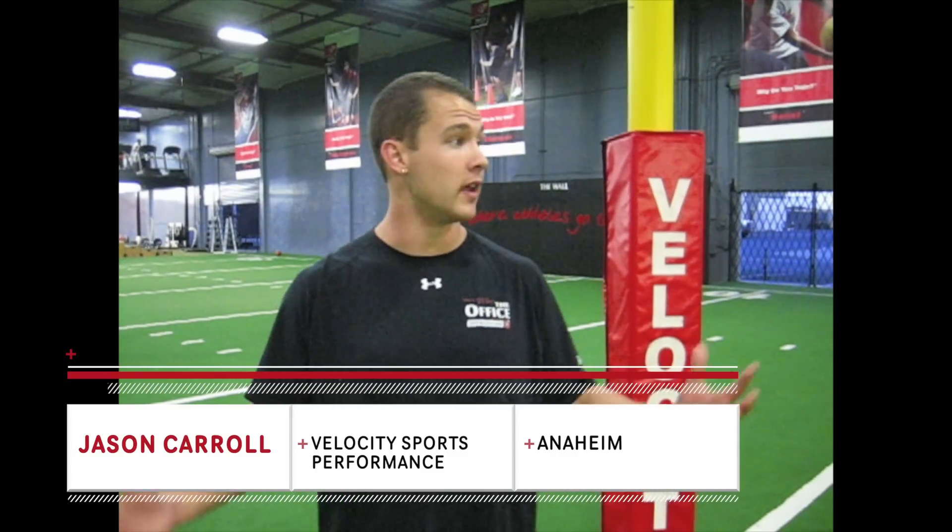Hi, I'm Jason Carroll with Velocity Sports from Clemson Anaheim within the office sports. Today I'll be demonstrating a simple exercise called a broad jump, which promotes speed and explosion.